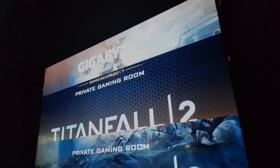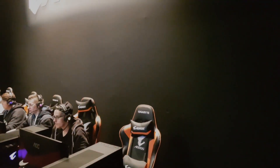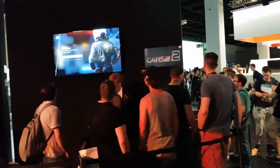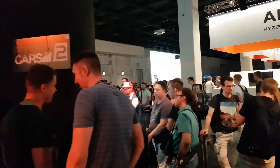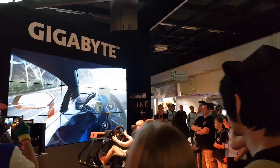We have a private room over here. Let's see who is inside. We are racing with Project Class 2 — very awesome stuff.